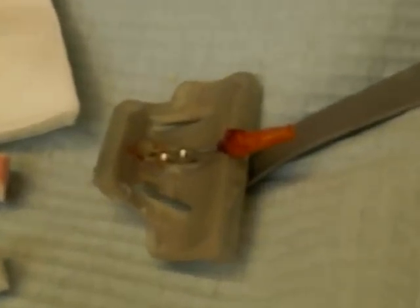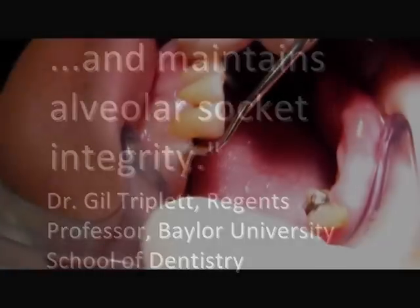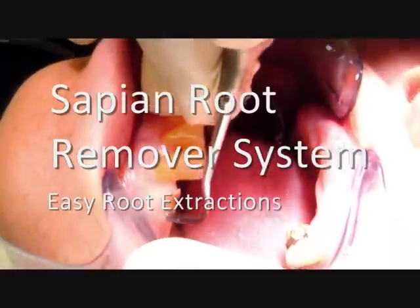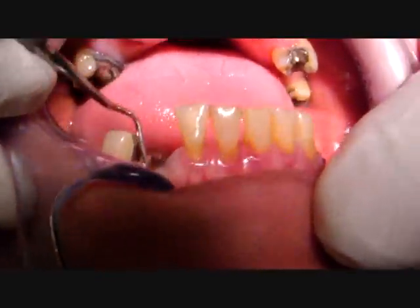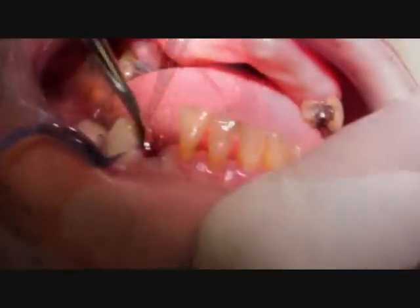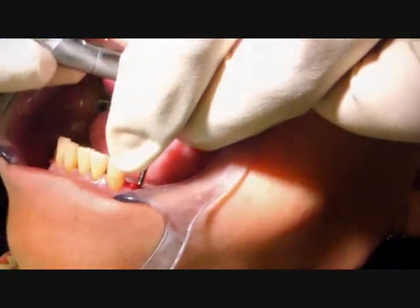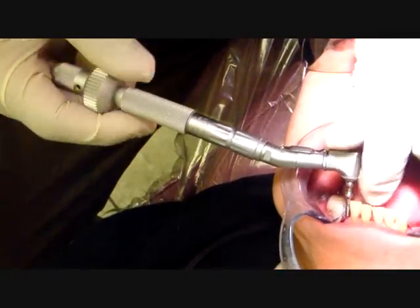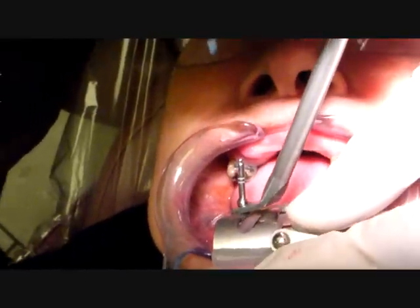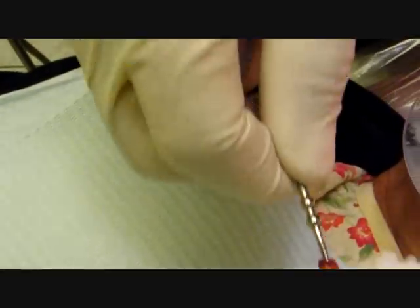I feel a little pump in the root. The periodontal ligaments are cut. There it is. Do it snug. Release. Open the bag. Put the ball in the socket. Press it. There we go. Do it snug. Unscrew that. I'm going to put this ball right there. Lift up the root. There we go. Unscrew that.